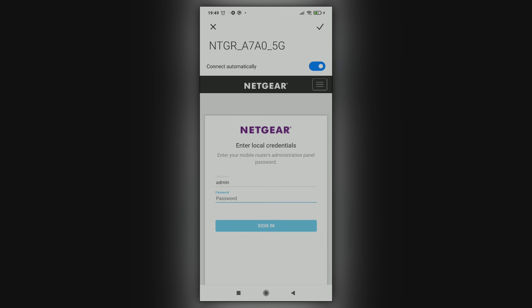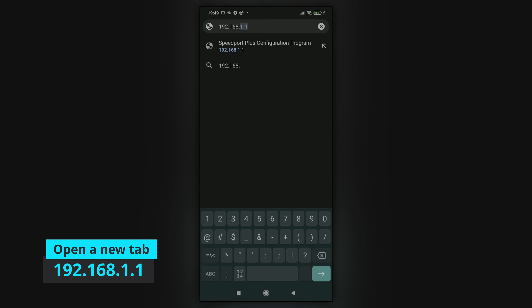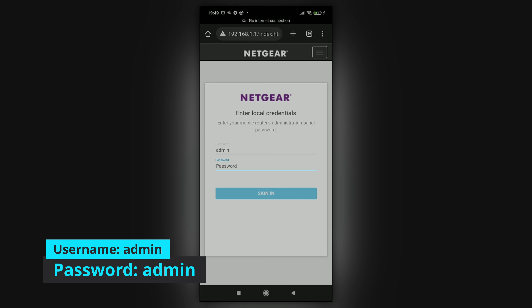Once you connect, it will automatically open a window — just close it. Then open your phone's browser, go to a new tab, and type in 192.168.1.1, which is the IP address of the router on the local network. You should be greeted with a login screen asking for local credentials. Usually the username is "admin" and the password is "admin" — sometimes leaving it blank will work.